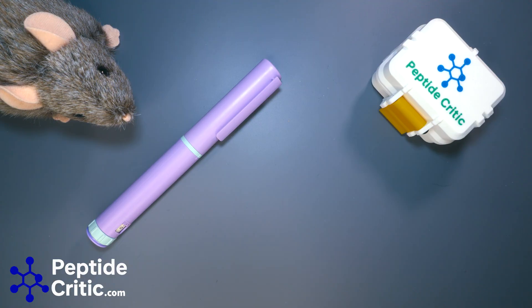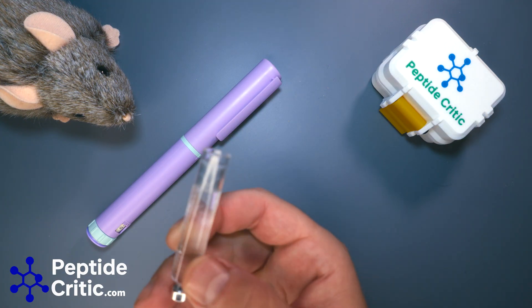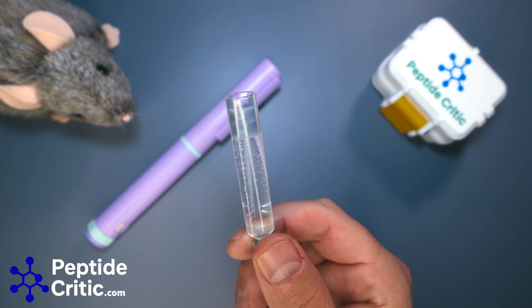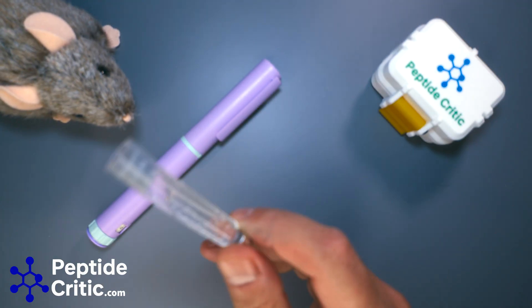Hey everyone, it's Jeff and Randy the research rat from peptidecritic.com. Today I wanted to do a short video touching on a comment we've been getting a lot. One of the things we see a lot when we post a video about pens is: 'Oh, it's so wasteful because you throw the cartridge away when you're done and use all these needles.' I figured we should do a visual video to show what waste actually is.